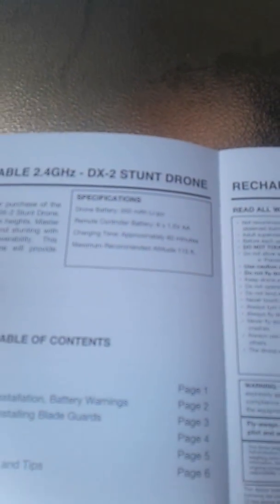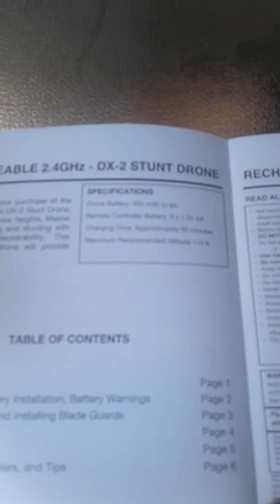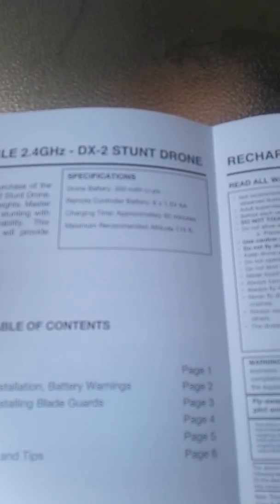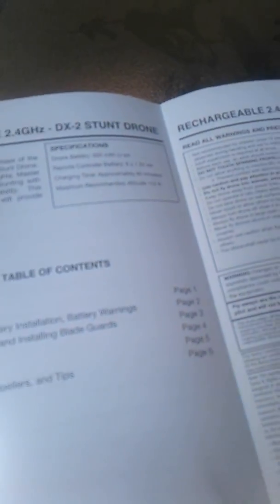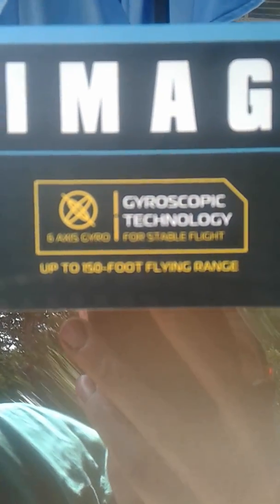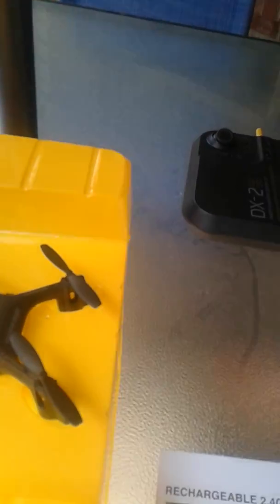The drone battery is a 350 milliamp LiPo battery. The remote control takes six double-A batteries. Charging time is 60 minutes and the maximum recommended altitude is 115 feet. The box says the range is 150 feet, so you definitely want to keep it close to avoid a flyaway.